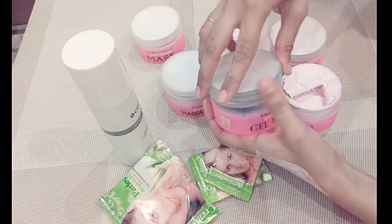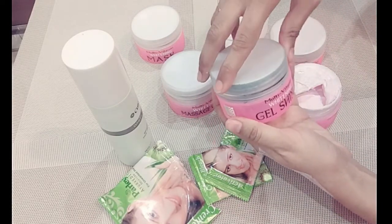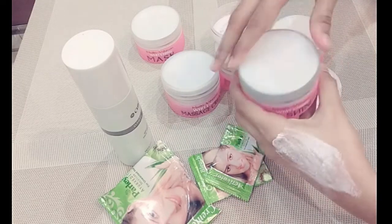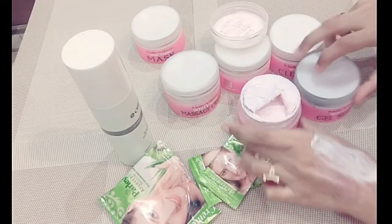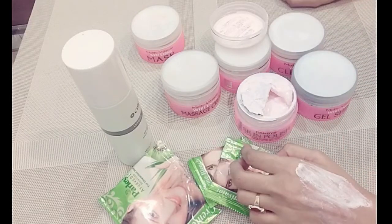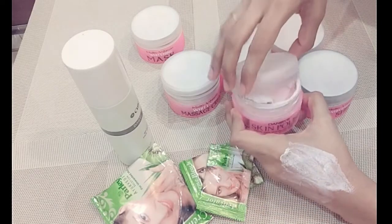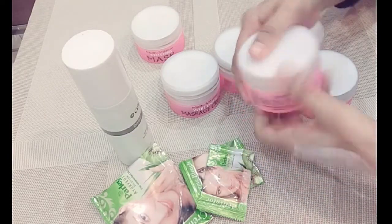This gel shiner is almost finished as I am using it in this facial. After mixing, apply it to your face for 15 minutes, then wash it off with simple tap water. Do not use soap — I will remind you again, do not use soap.